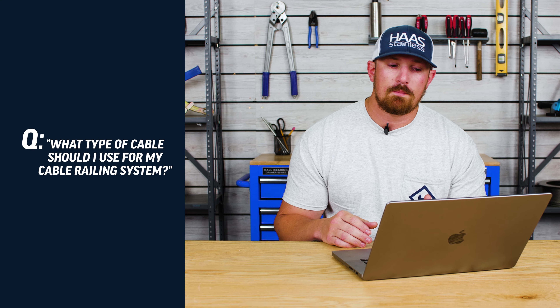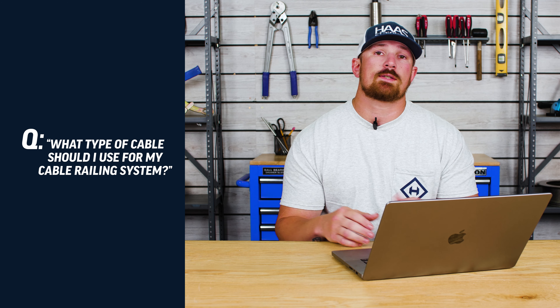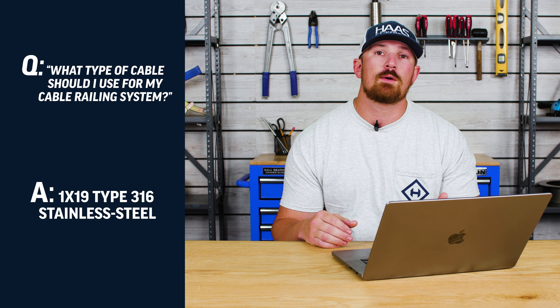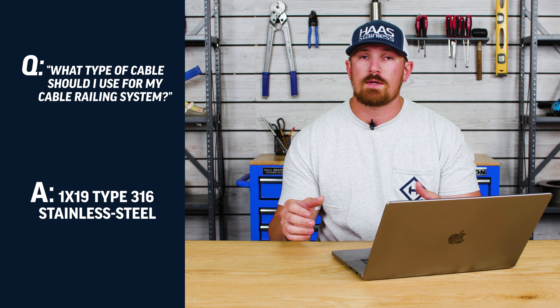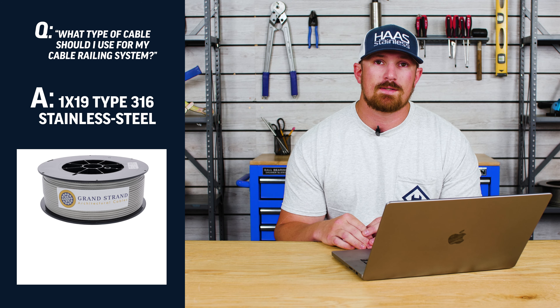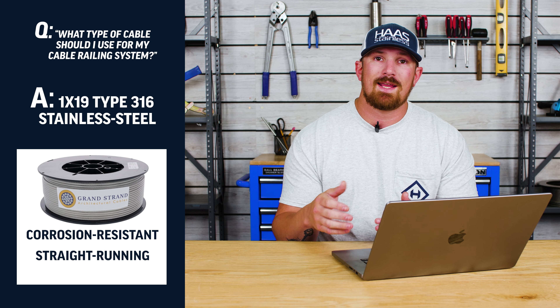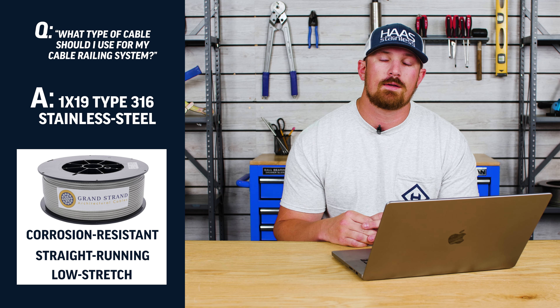What type of cable should I use for my cable railing system? Here at Haas Stainless, we're going to recommend that you use 1x19 type 316 stainless steel cable in either the 1/8 inch or 3/16 inch diameter. 1x19 type 316 stainless steel cable is very corrosion resistant. It's going to be very straight running and it has little to no stretch, which is what makes it ideal for cable railing systems.